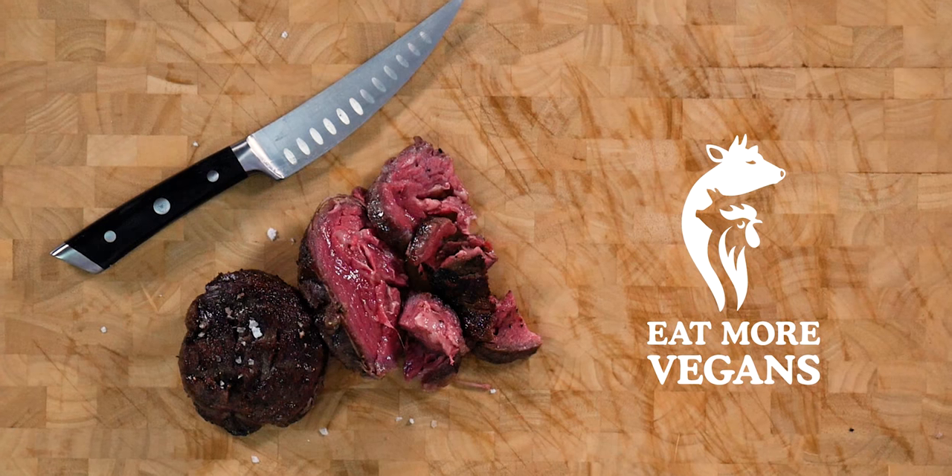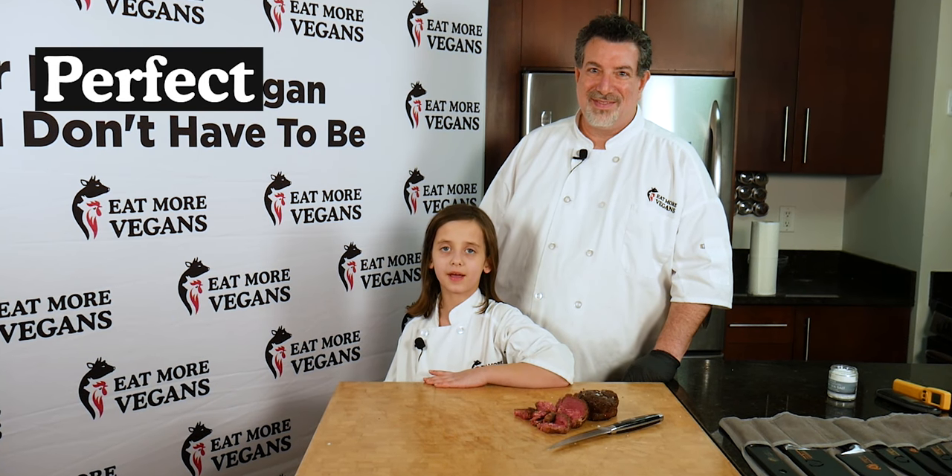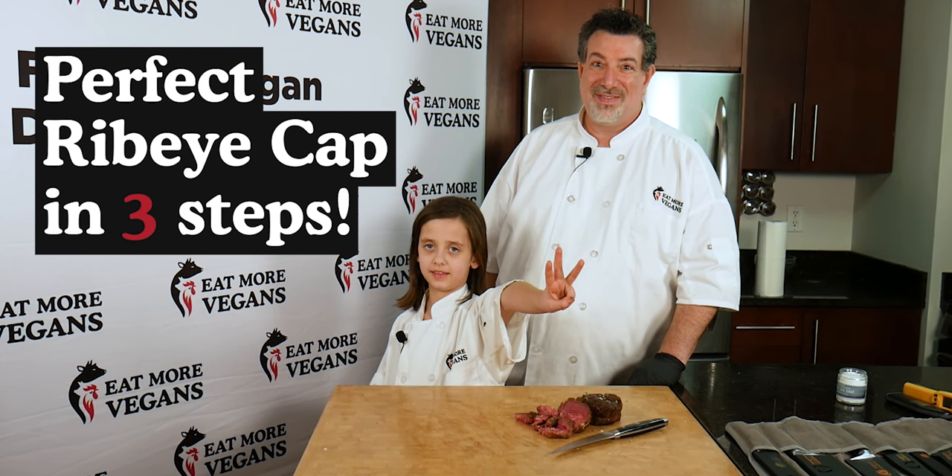Today we are going to teach you how to make this steak, the king of steaks, the ribeye cap, in just three easy steps.